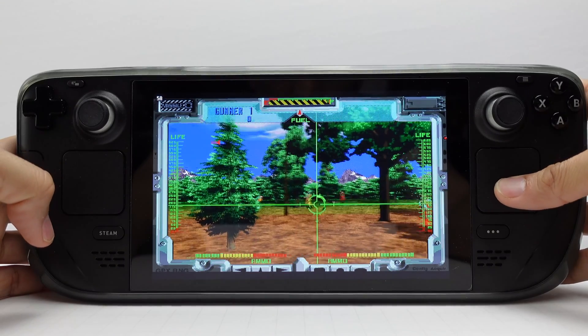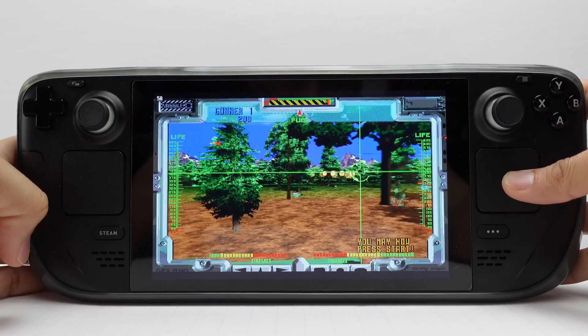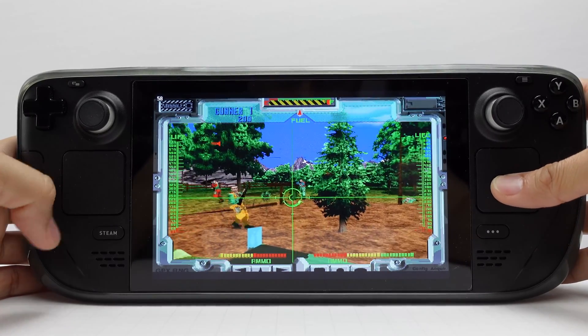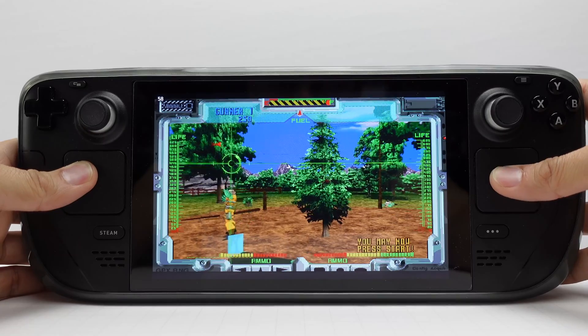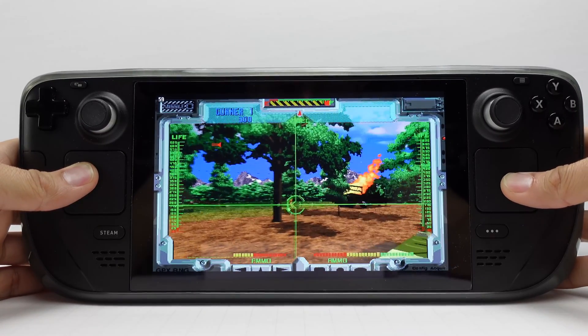Finally, the controls for light gun games are mapped to the right trackpad for both aiming and firing by pressing on the trackpad. The left trackpad is used for reloading. In some games, the left trackpad or the left joystick are also used for aiming.